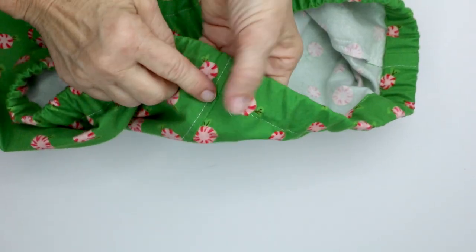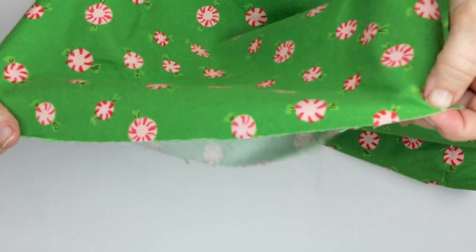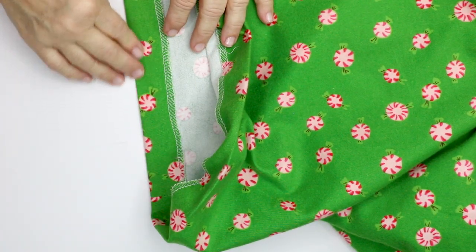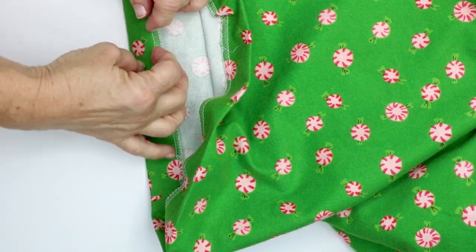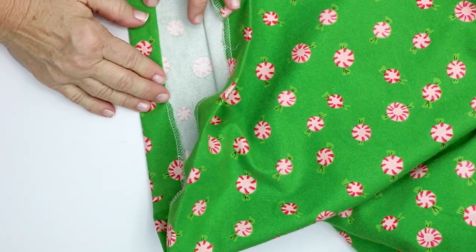Now I'm going to remove all my basting stitches that I put in earlier, and then the last step is to hem the bottom of the legs. I've turned under a one and a quarter inch hem and serged my edge, so I'm not going to turn under another quarter inch. But if you haven't finished off this edge, you'll need to tuck under a quarter of an inch to make a one inch hem, and then we're going to top stitch this down.